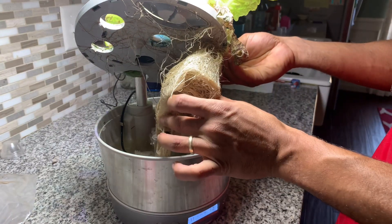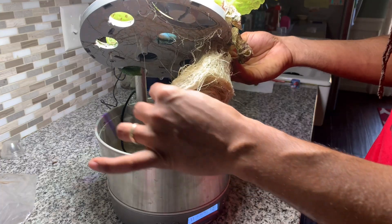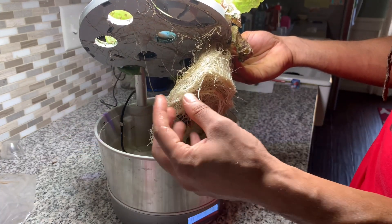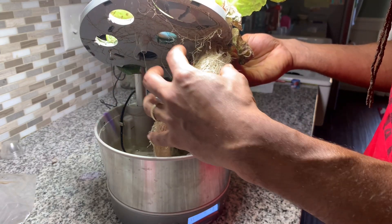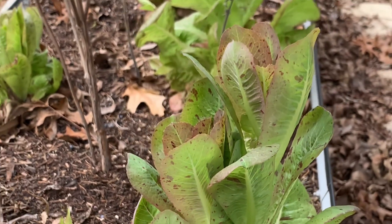All the roots get tangled into the pump and the filtration system, so it can make it very challenging when trying to grow plants over a long period of time. Hence, a lot of times I just take my hydroponically grown plants and plant them outdoors. But our main challenge there is that I live in Texas, and during the summer months there is no lettuce growing outside — especially when we're getting into the high 90s and triple digits.